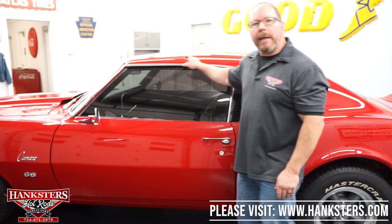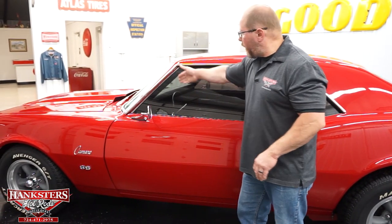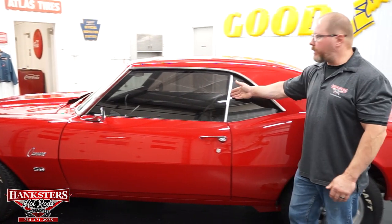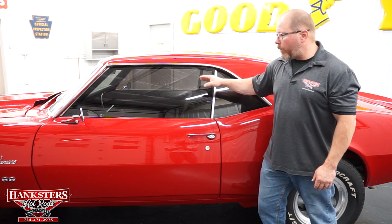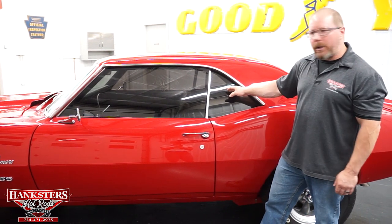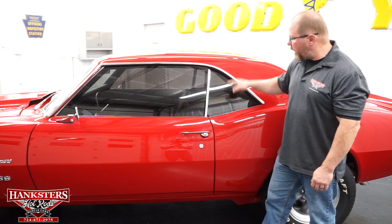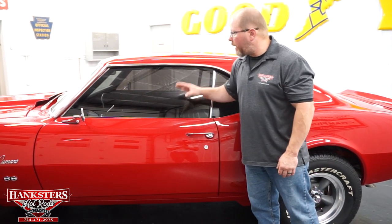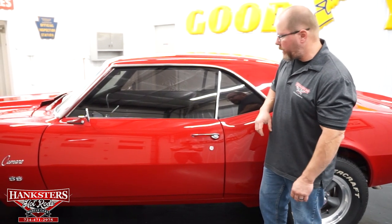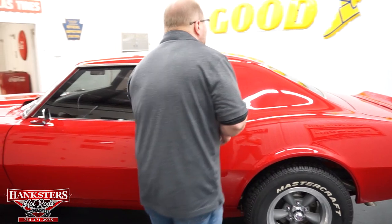Running a finger through the rain gutter, it's nice and smooth the whole way around. The glass on the driver's side is tinted — both the door window and the quarter window — and both are in excellent condition with no chips, cracks, or scratching. You've got your chrome door handles there, those are in great shape.